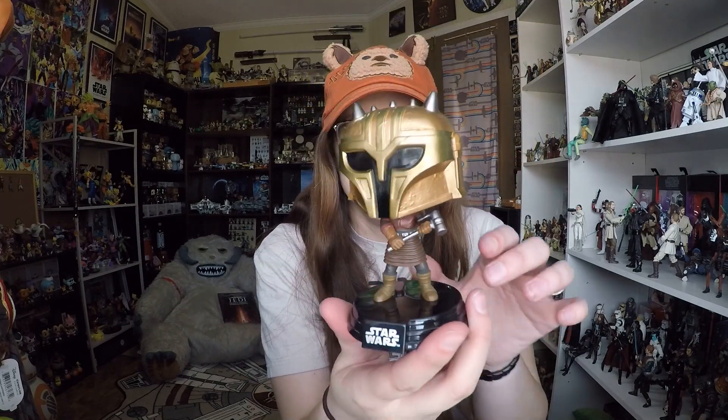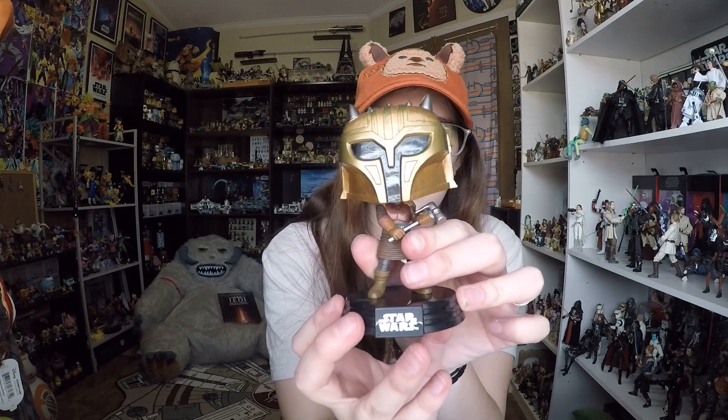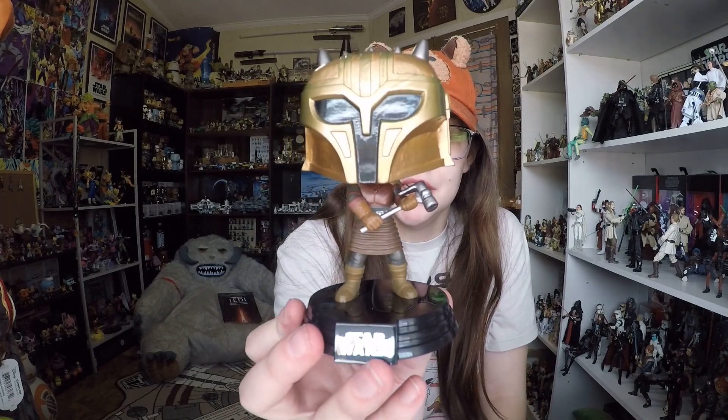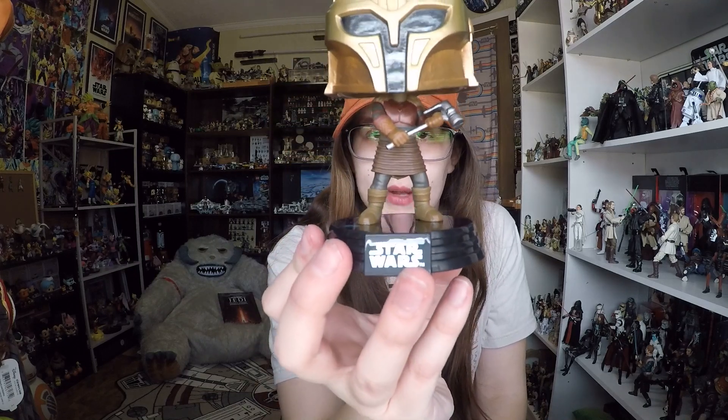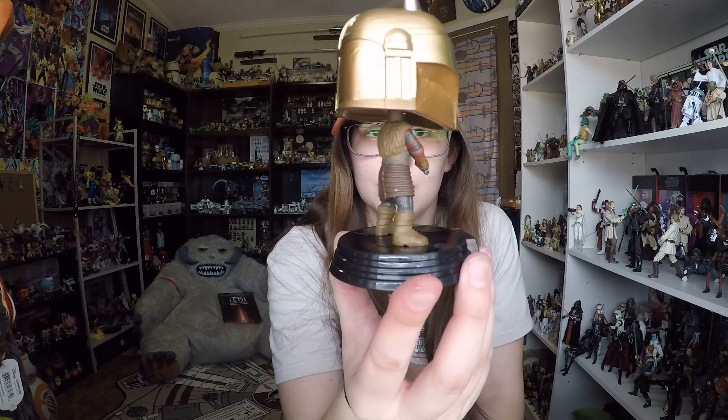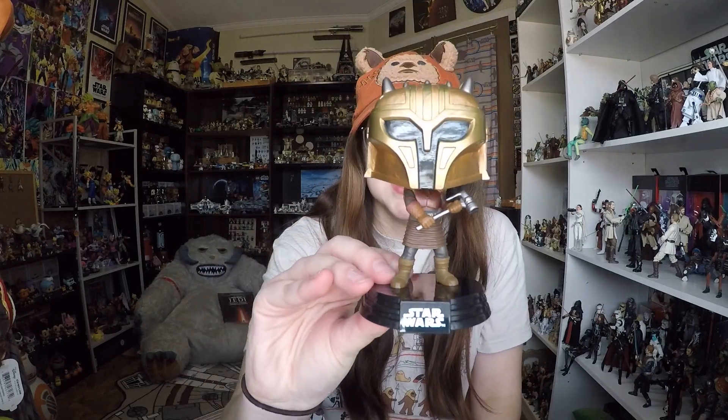Alright, and here is our Armorer. Pretty cool character in the show. We don't know a whole lot about her but she makes Mando's armor and is actually a pretty decent character. I really liked her. I generally try to avoid pops with small bodies, which is a lot of the female pops, just because it's not as worth it to me. I don't like the little bitty body on a huge head, so generally I'm not a big fan of the proportions, but I couldn't pass up this one.